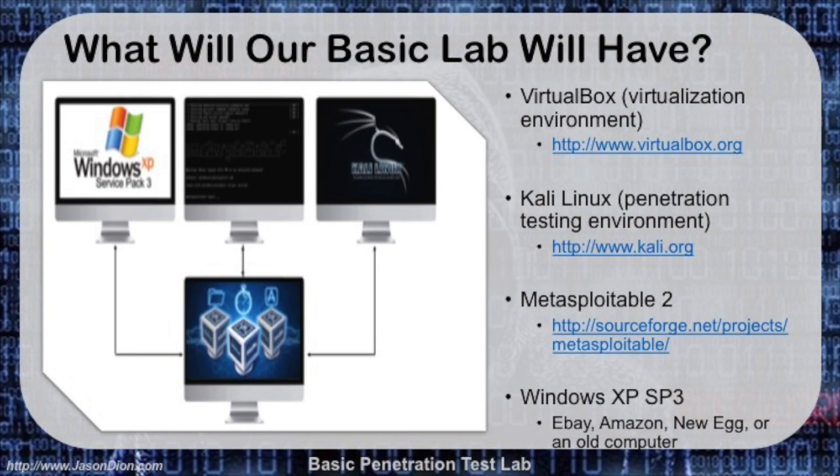So what am I going to create here? We're going to use a single host machine — for me, my MacBook Pro — and run VirtualBox. You can use VMware just as well, but since VirtualBox is free, that's what I'll show you in this video; you can download it at virtualbox.org. Inside of that, we're going to create three virtualized machines. The first is Kali Linux, which will be our penetration testing environment — the machine we attack the others with. The second is Metasploitable 2, a special Linux version created with built-in vulnerabilities and holes, which lets us practice our techniques against something we know is vulnerable.